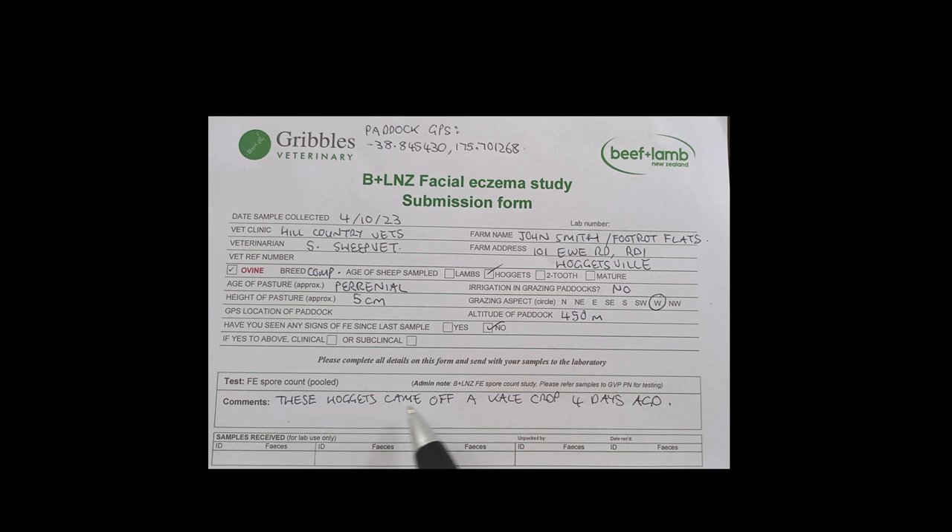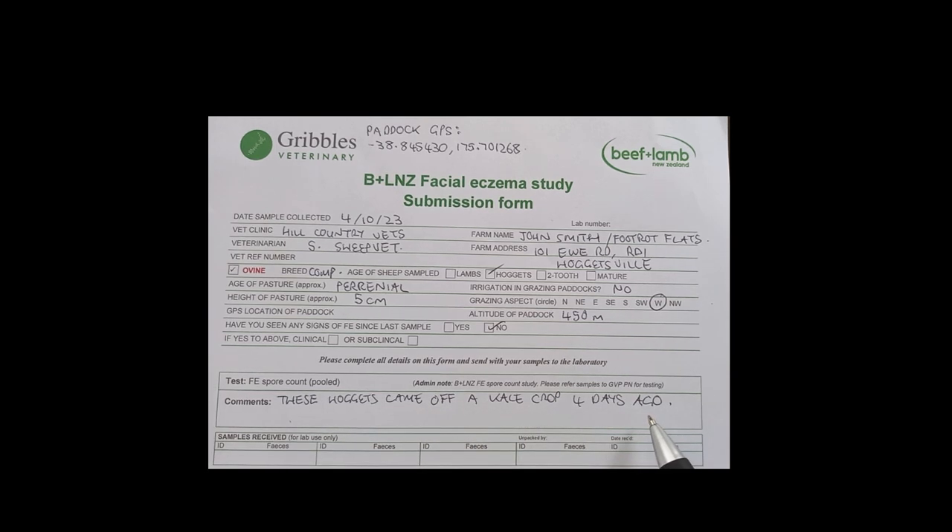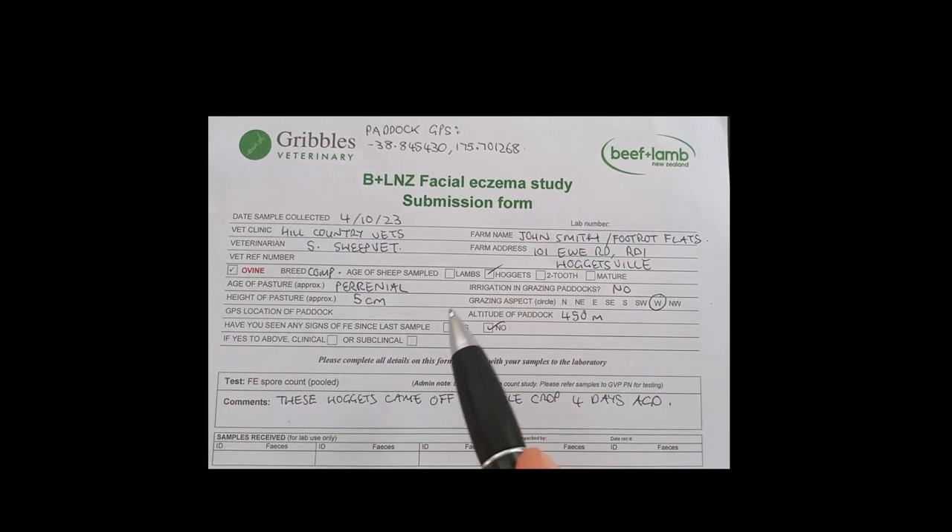I just popped some details down here about my hoggets — they just finished up a kale crop at the end of September, so I popped that there because that will affect their spore counts today. Any comments around the feed type, any disease you've seen, or anything else you want to mention, just pop down here. That would be lovely. Thank you very much.